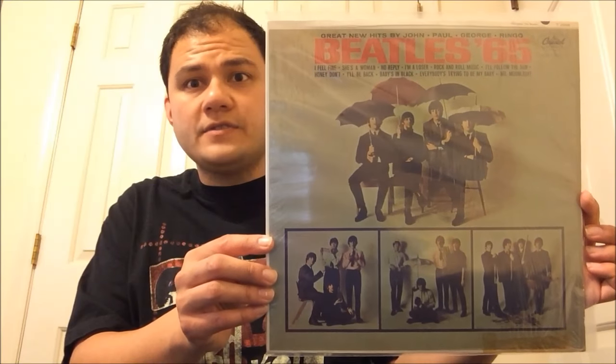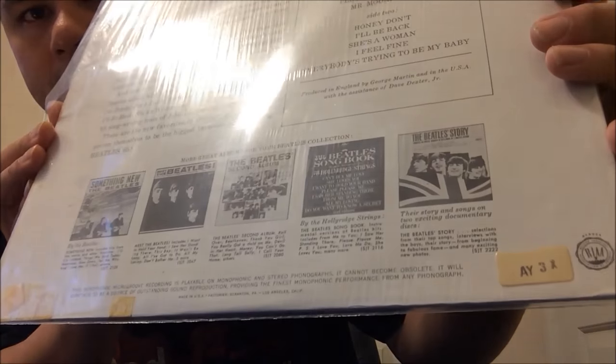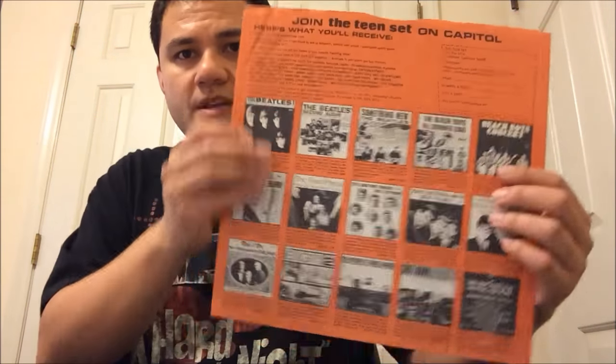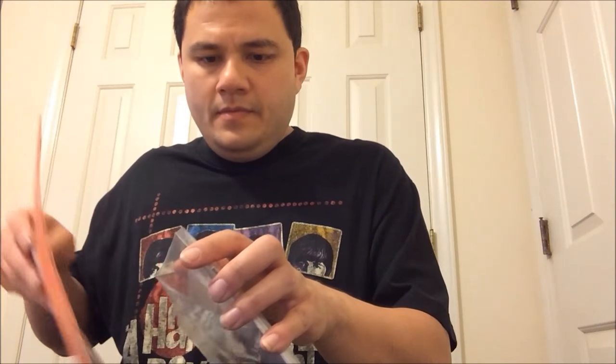I bought a few records from that store, including a couple I showed on my other channel. This one I bought from one of the stores — it's Beatles '65, Mono pressing in the shrink. It's got some tape on the bottom, but this was about $13. Now this one doesn't have seam splits — it has a little bit there, but not a full seam split. It comes with the Teen Set Capitol inner sleeve, which is in wonderful condition except for a little crease. Really happy to have another upgrade of this in shrink.